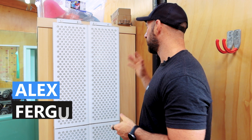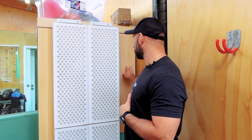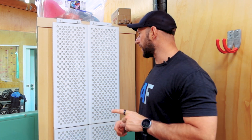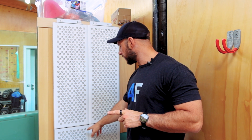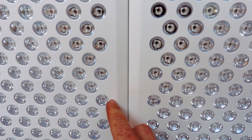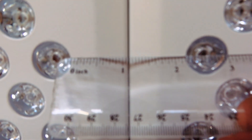Hey guys, Alex here from alexfigures.com. Behind me I have the Biomax 900 quad setup — four of these panels hanging off my sauna. I've reviewed this setup and talked about why I like it, but I've shared a concern: there's about a one and a half to two inch gap through the middle and across the center. That's just part of having a modular setup like this.